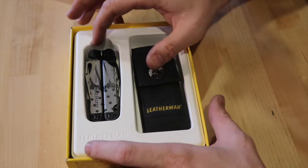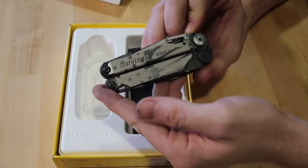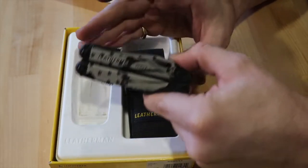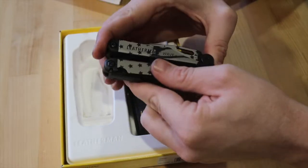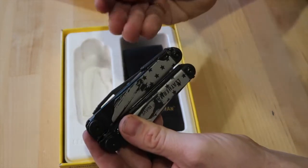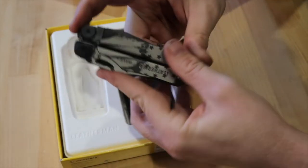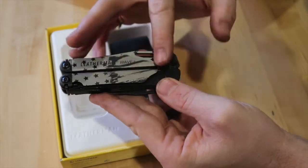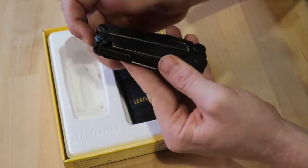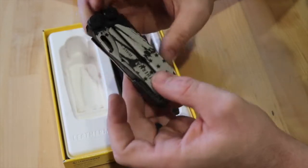The first thing I notice about the Leatherman Wave is it is a little bit smaller than their other Leathermans, which is perfectly fine. A smaller tool to reduce the weight on your pants is actually pretty nice. It moves pretty smoothly. They put a lot of oil on the tool, which is good — it protects it and it will function really well when you first open the box. I purchased it for the paint job, but the paint job isn't on the back, which I'm not a fan of. I think they should have had it transparent from front to back.